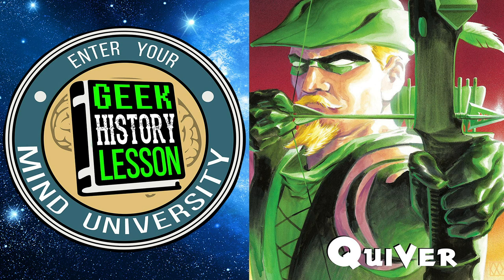Hello and welcome to Geek History Lesson. I am Jason 'Green Pixie Boots' Inman. I am Ashley Victoria Robinson. Welcome to your Mind University — the podcast where we take one character, construct, or trick arrow from popular culture and teach you everything you need to know about them in about an hour, except this week because it's book club time.